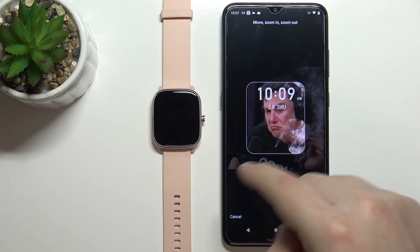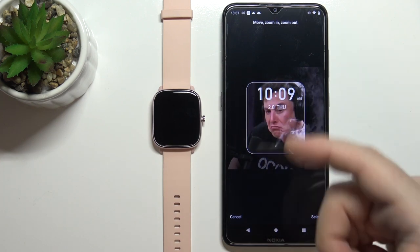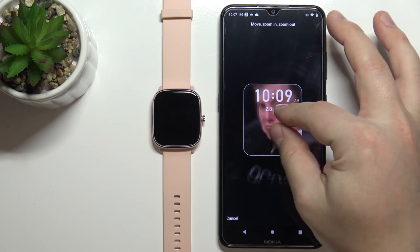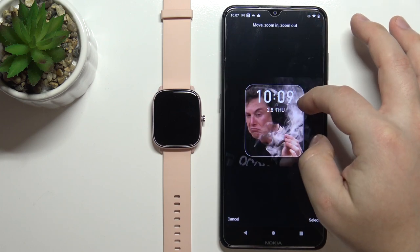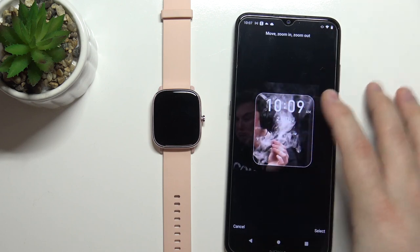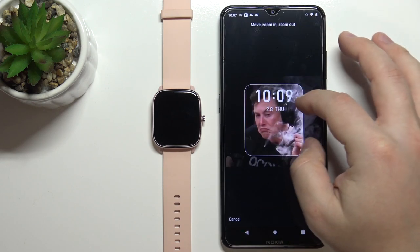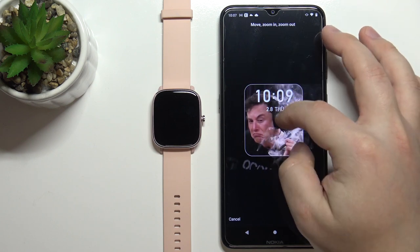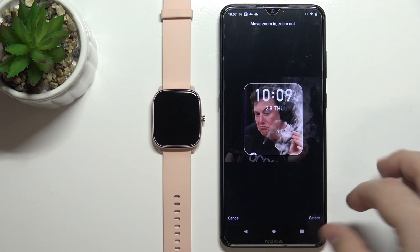Here we can crop the image. Basically whatever is going to be in this highlighted frame is going to be on our watch face. We can zoom in or zoom out by pinching or unpinching, and we can move around. Once you're done, I'm going to center it like this, and then tap on Select.